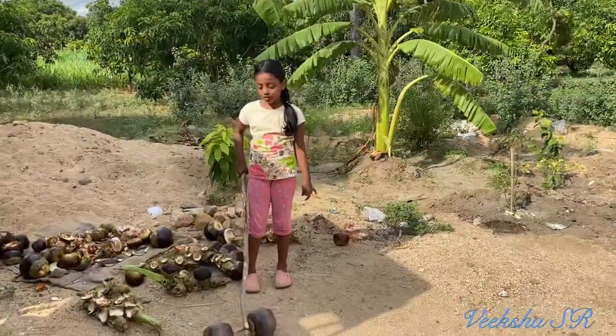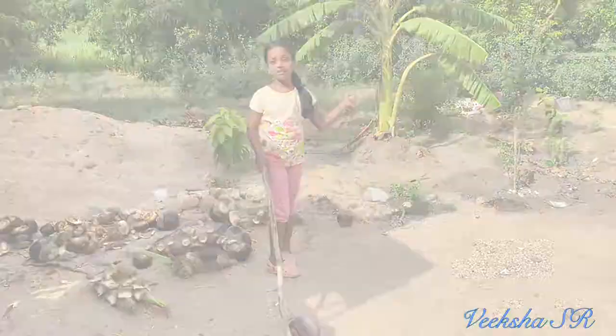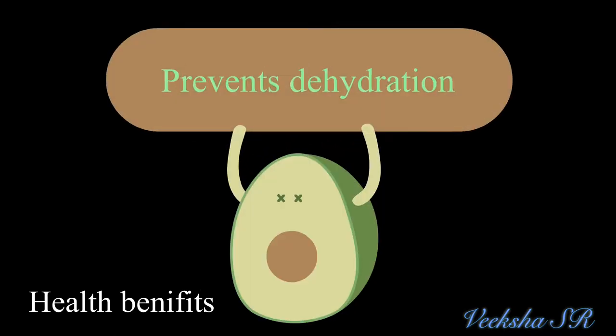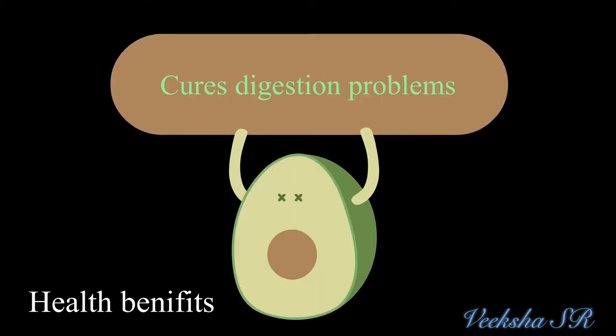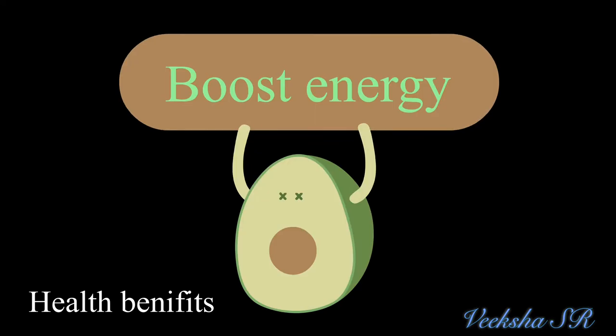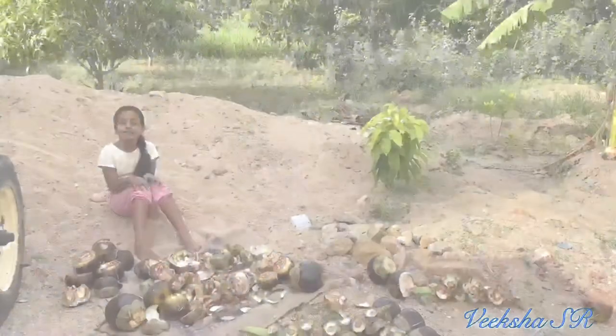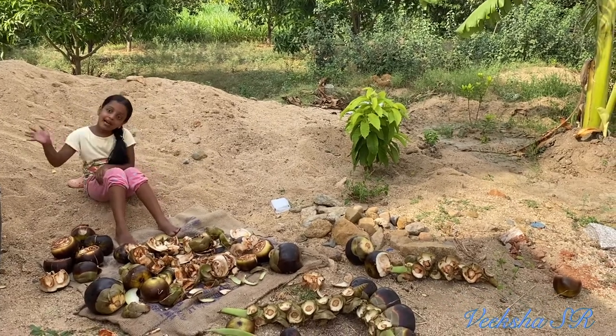I will show how to make this in another video, so stay tuned. Enjoy eating fruit in summer and be happy. Bye bye.